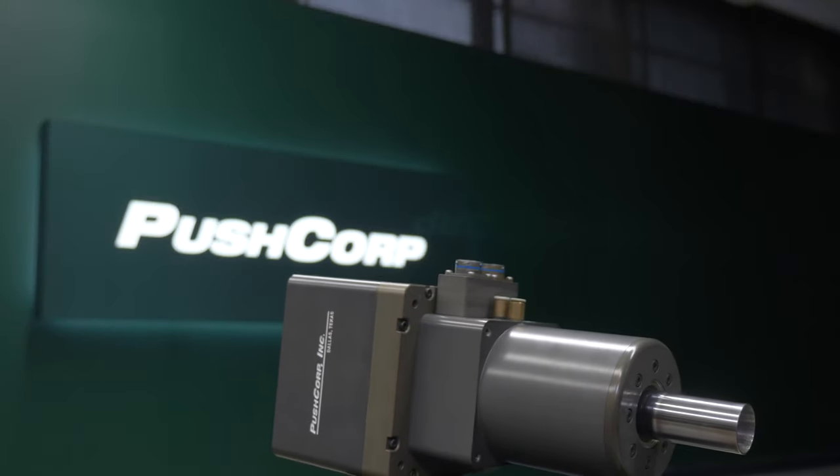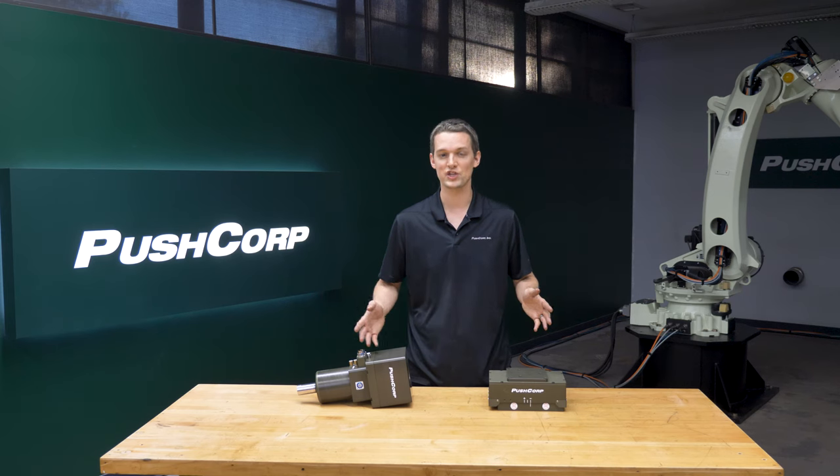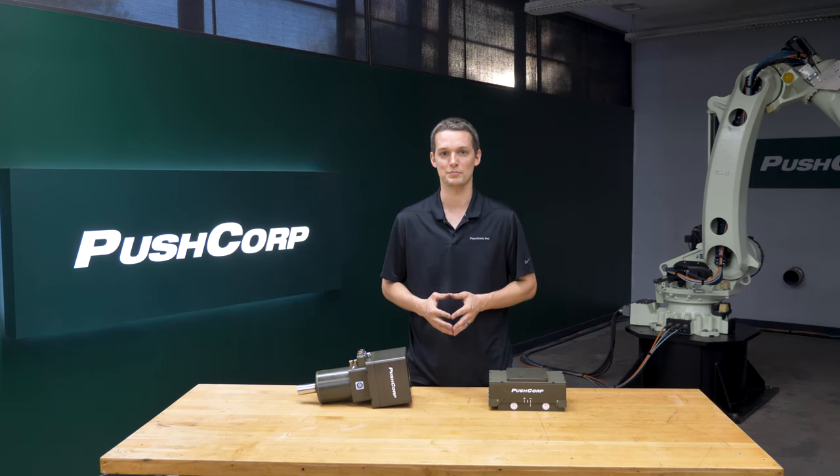The STC1503BT30 spindle spun the media at a constant RPM. It has a max RPM of 15,000 and 3 horsepower. Its automatic tool changing feature makes swapping out to new media simple and efficient.